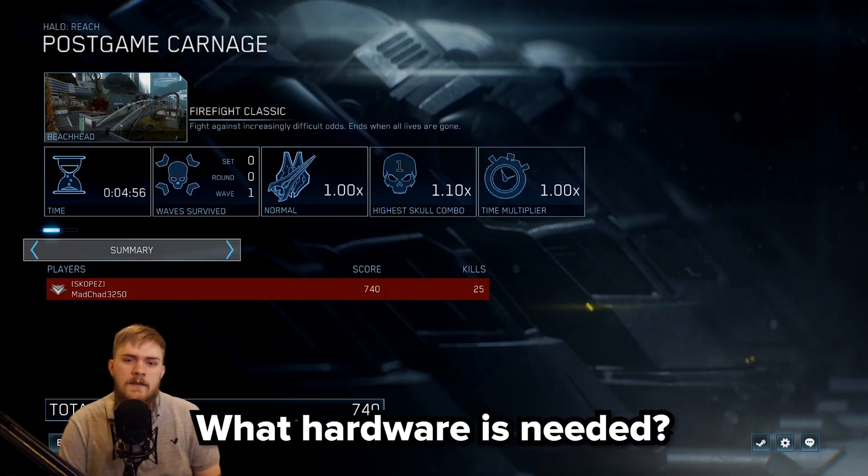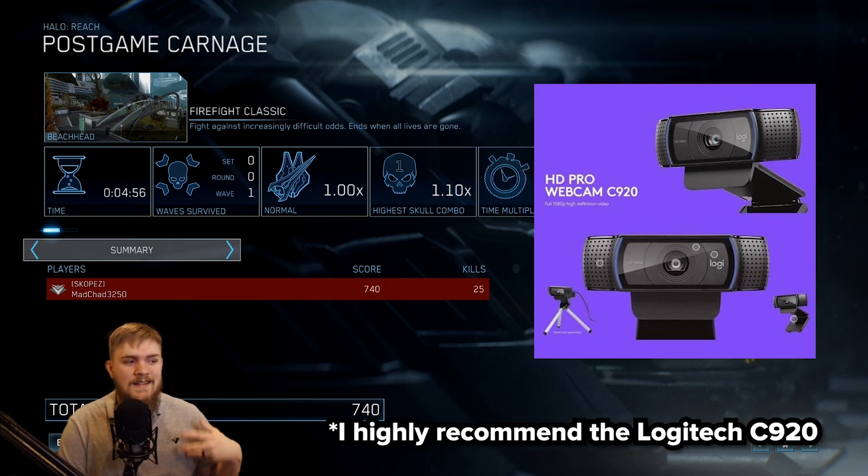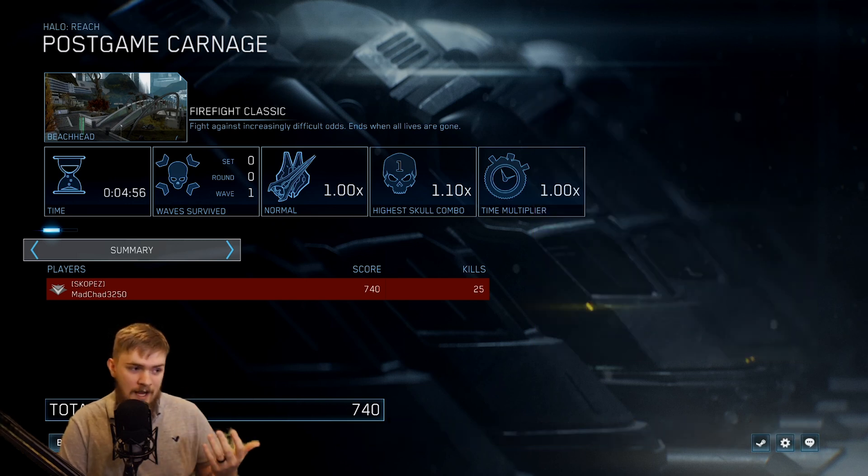Let's talk about the hardware needed to get this up and running. One, you obviously need a webcam — I would recommend probably a 1080p webcam, because there could be a lot of issues with video quality if you have a lower resolution camera. You're also going to need a computer powerful enough to run the Vcam software and whatever other software you're trying to push Vcam into, whether that's OBS or a recording program.